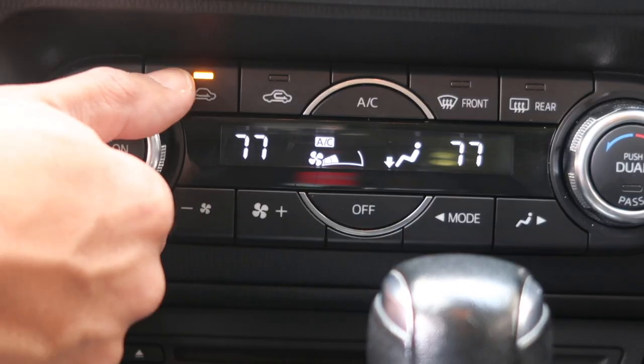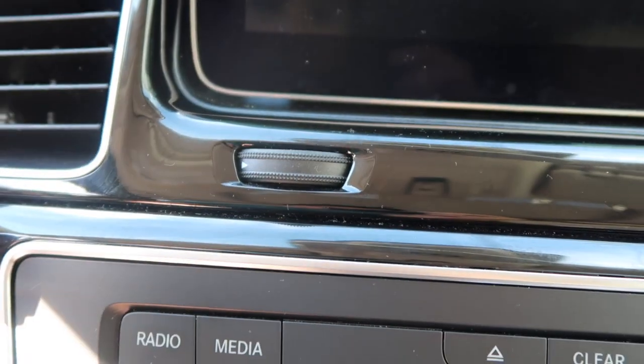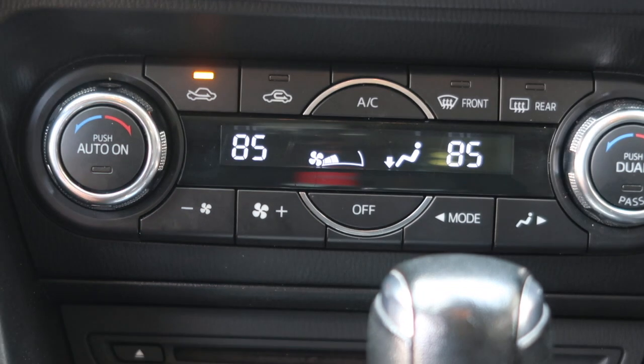If you plan to run the heater in your car, you'll need to shut off the airflow to that vent to prevent overheating the charger and your phone. If there isn't a shutoff lever for that vent, you'll need to redirect airflow using your car's control panel.